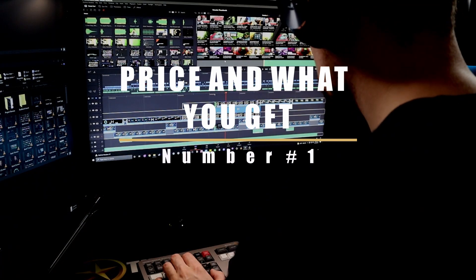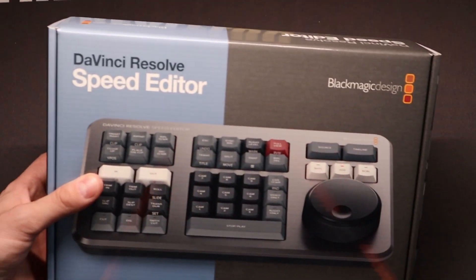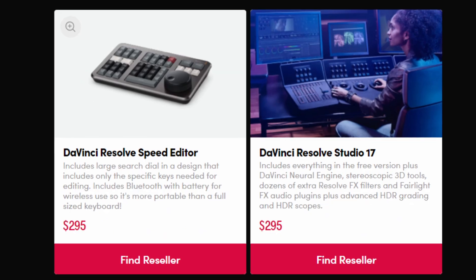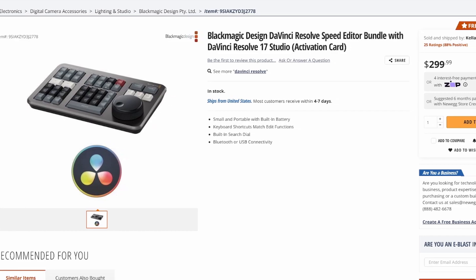First things first, let's talk about the price and what exactly you get when you buy DaVinci Resolve Studio. When you buy it, you're not only getting the activation key but also a free speed editor. When you go to buy both of these separately, they're both $300 a piece, so this is really a $600 value that you're getting for $300.